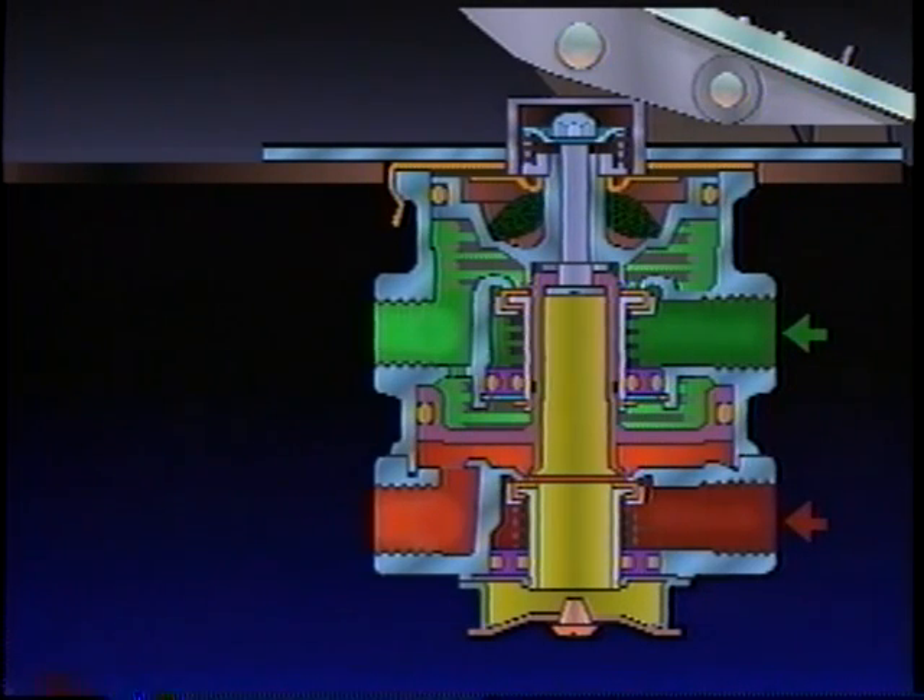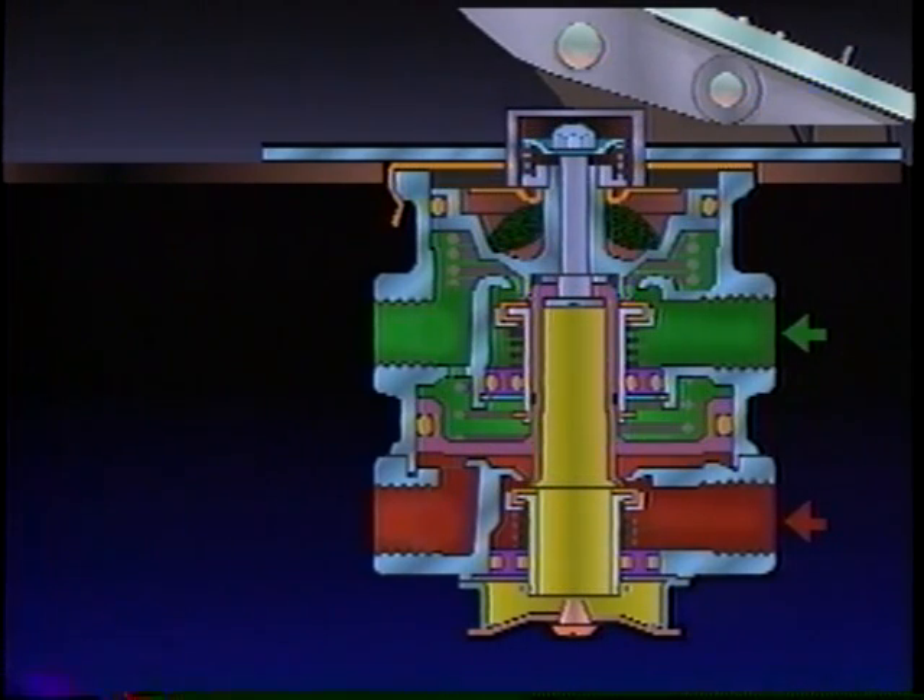When the treadle is fully depressed, as in a panic stop, both circuits are held open mechanically and full reservoir pressure is delivered.